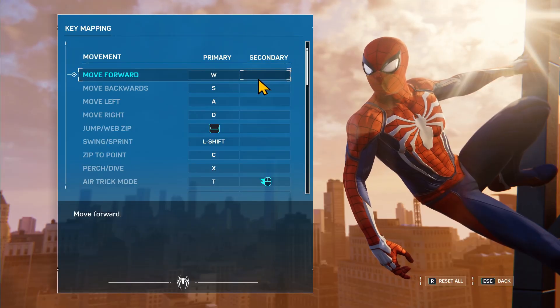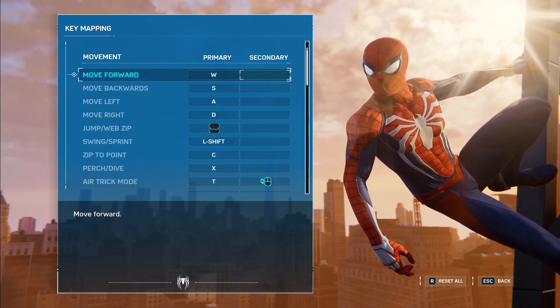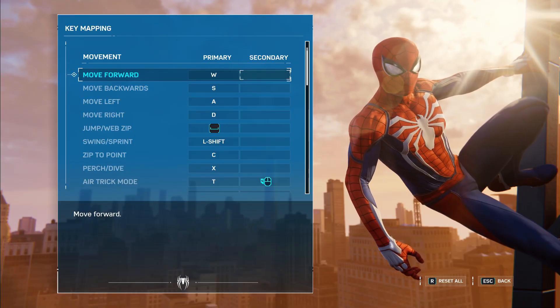You can also set up two different buttons for the same task. Just click on the empty side of the control and then press the new button that you wish to assign.